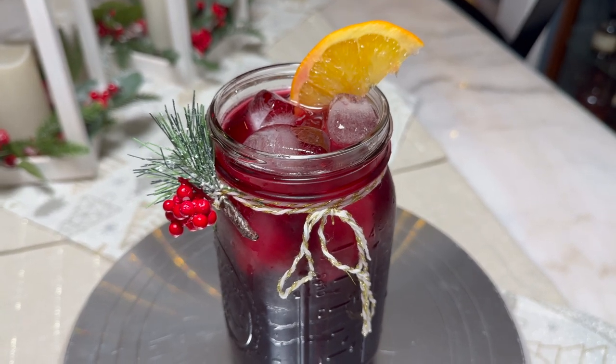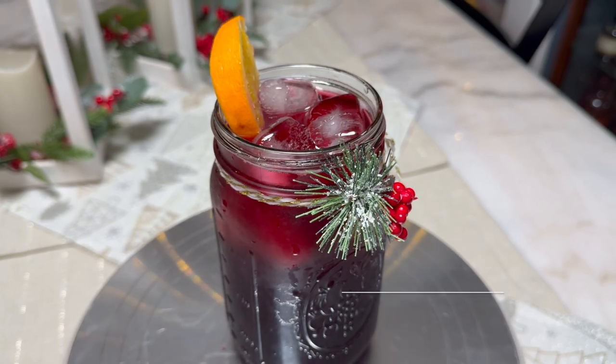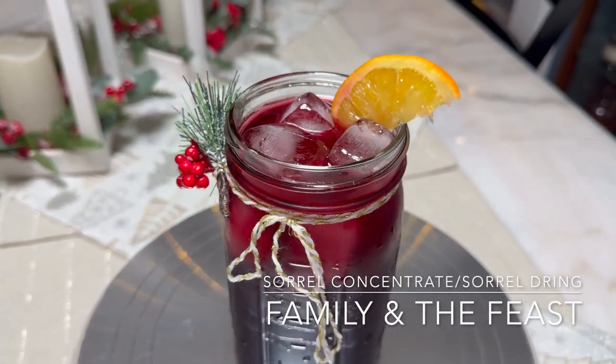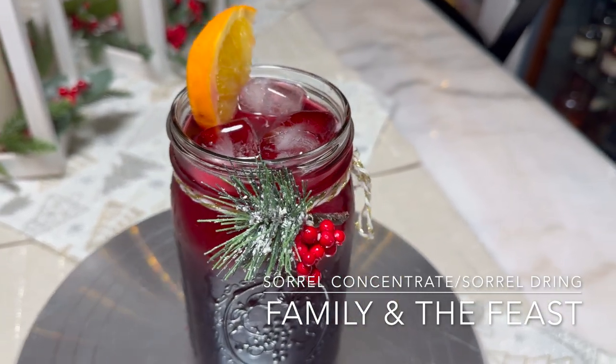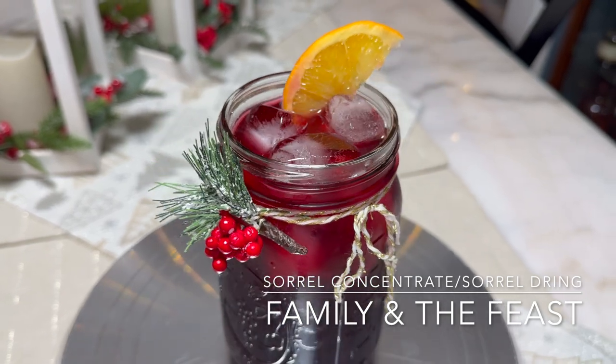Hi everyone, welcome back to my channel. In today's video we will be making a delicious sorrel concentrate and also a sorrel drink from that same concentrate. Remember, all the ingredients and measurements will be listed down below in the description box.